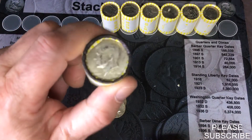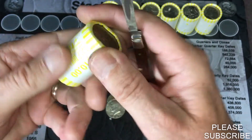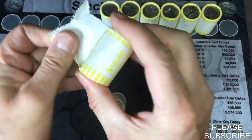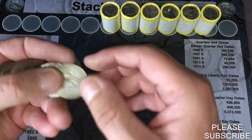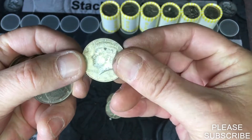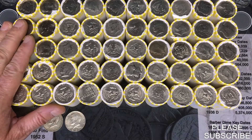We are at our ender roll — it's a 1967. See if there's anything in there with it. Weight is 225-something. That will be the only silver in there — 67 from Philly.